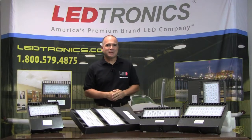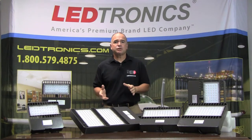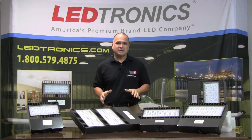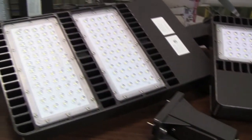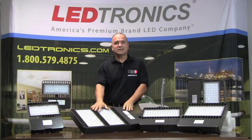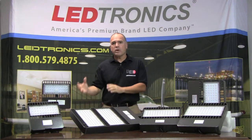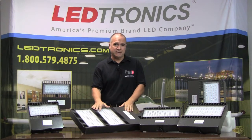Hello, I'm Mark Jarrell with LEDtronics. Today I'd like to show you our SBX line of shoeboxes. It's a fantastic device. We have it in multiple ranges of wattages, starting at 24 watts all the way up to a 300-watt consumption device, which is this guy right here. It can replace from a 100-watt metal halide all the way up to a 1,000-watt metal halide.